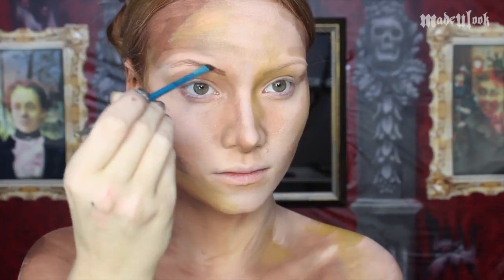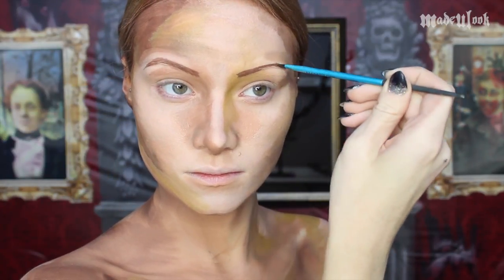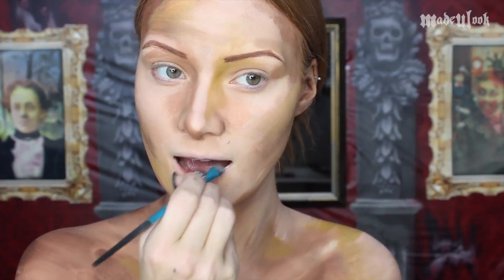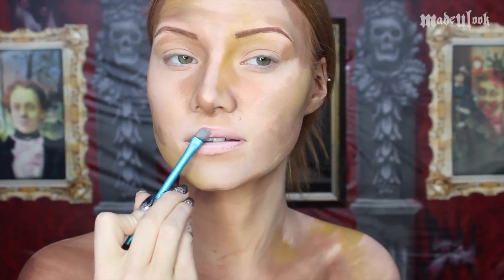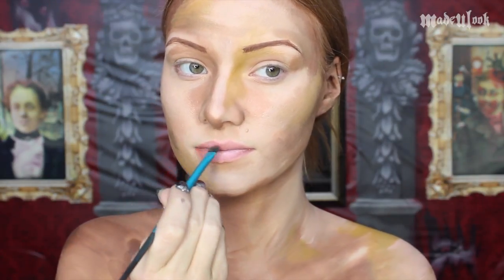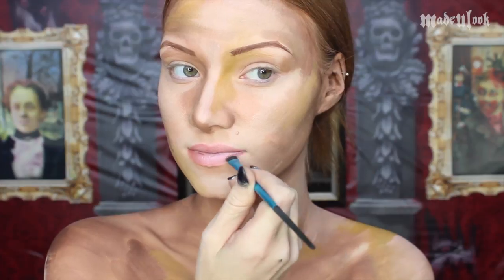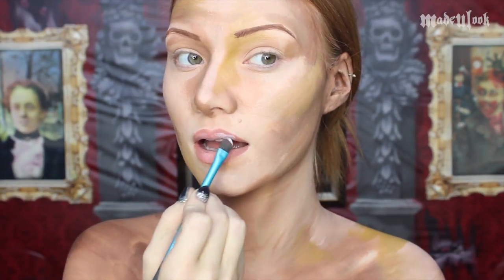For my eyebrows, I'm filling them in thicker and a little bit more messy, using dark brown paradise paint and the Made You Look angled brush. I'm then applying light pink body paint and shading my lips with the Mehron blush palette. Also, don't forget to give your lips a little bit of shine using white body paint.